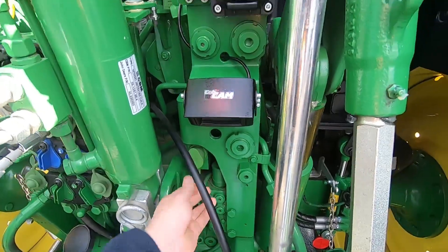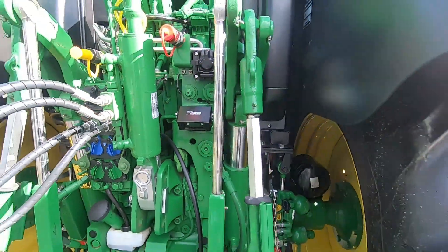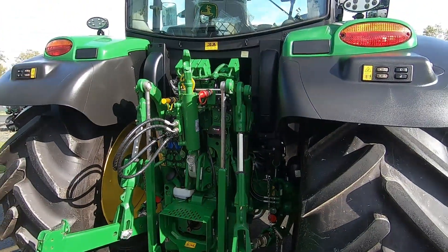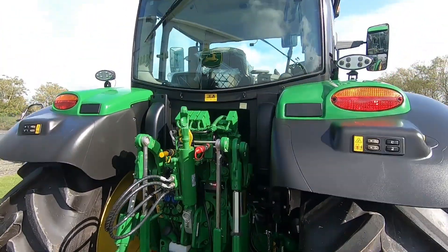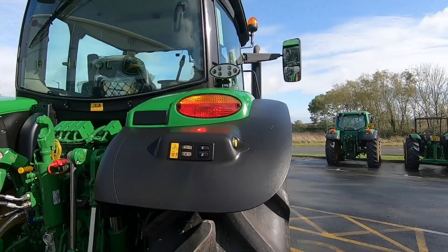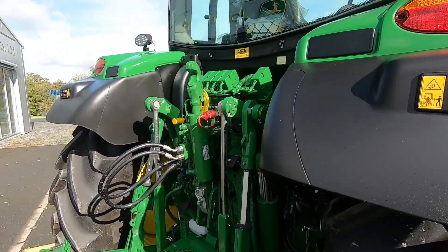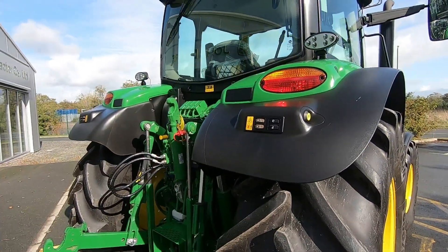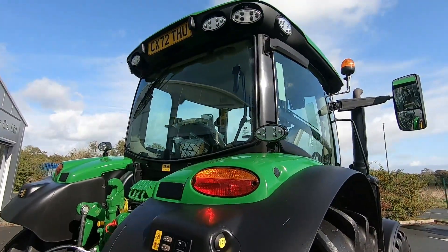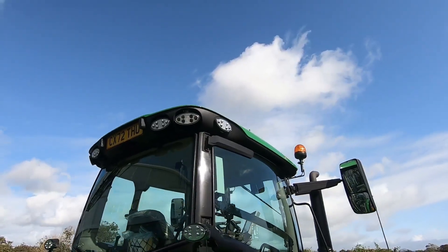We've also fitted a camera on the back at the customer's request, and we'll show you how that works in the cab on the computer — it works really well. As you can see, you've got the third spool control here, which is plumbed into the hydraulic top link. Fender controls for the hitch, belt line lights on the back fender, four lights on the back, and one light on the side as well.